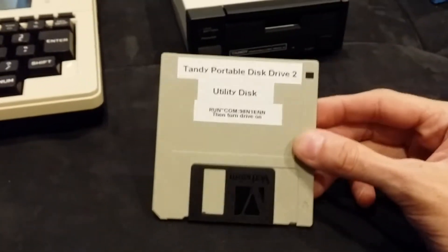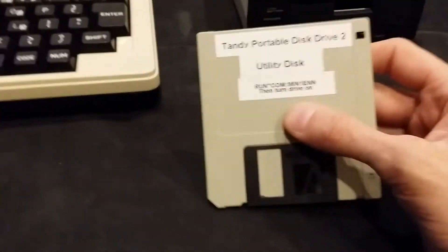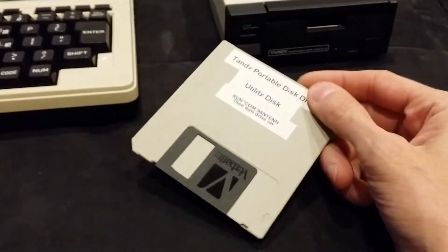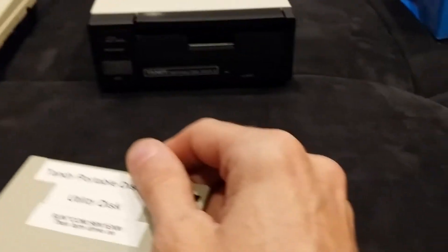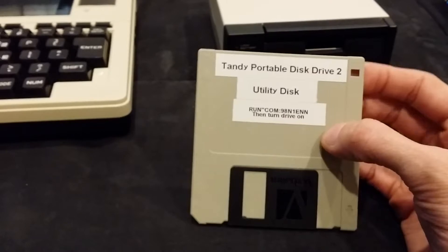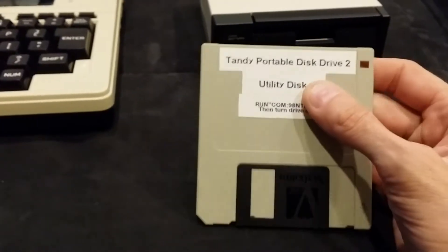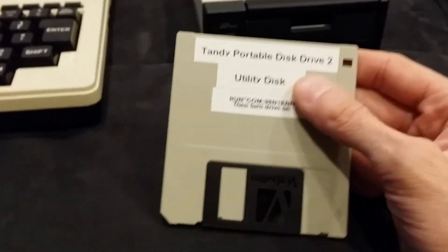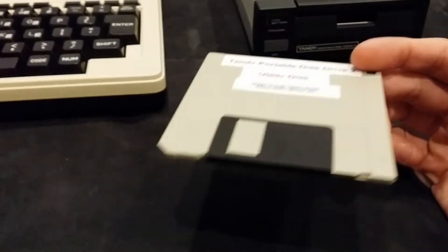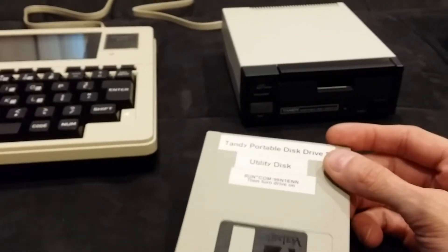Even though there are a few other DOS options out there — Teeny, Tiny, TS-DOS, TS-Random — you still need the original disk that came with it, especially for TPDD2 versus TPDD1. TS-Random was a third-party DOS that could do random access, but only for TPDD1, not TPDD2. So now we pretend this is the disk that came with the machine and use it to install DOS and run the backup program.